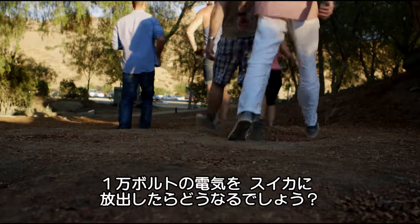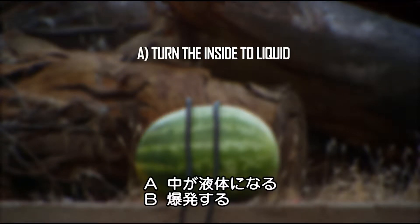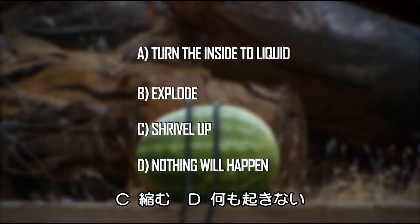What will happen when I unload 10,000 volts from the fully charged capacitor into the watermelon? Will it turn the inside to liquid? Will it explode? Will it shrivel up? Or will nothing happen?